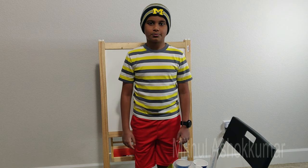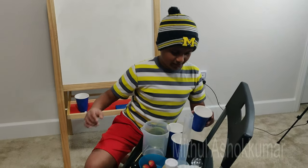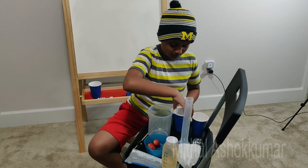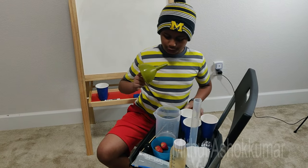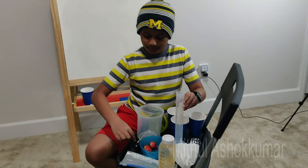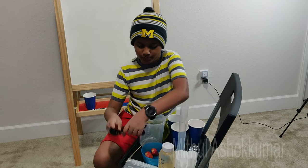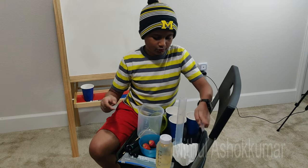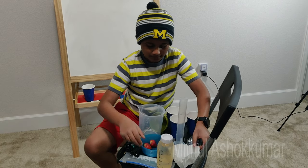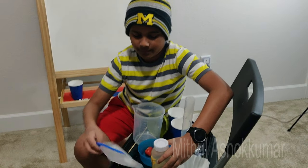If you're going to do this experiment, you'll have to make sure you're supervised by an adult. We are going to need the following ingredients: table salt, dishwashing liquid, water, a filter, a measuring cup, a graduated cylinder or test tube, a wooden skewer, some measuring supplies in teaspoons or tablespoons, some spoons, a coffee filter, strawberries, a Ziploc baggie, and rubbing alcohol.